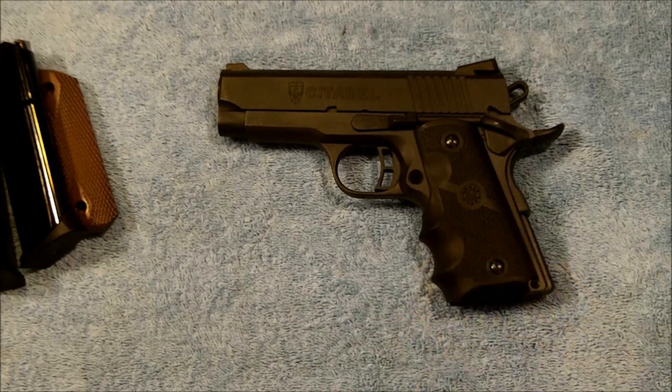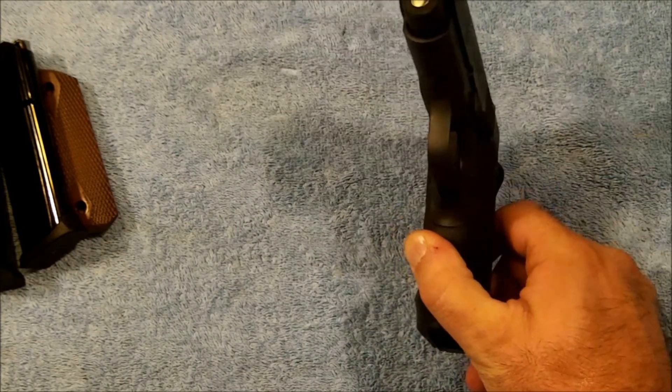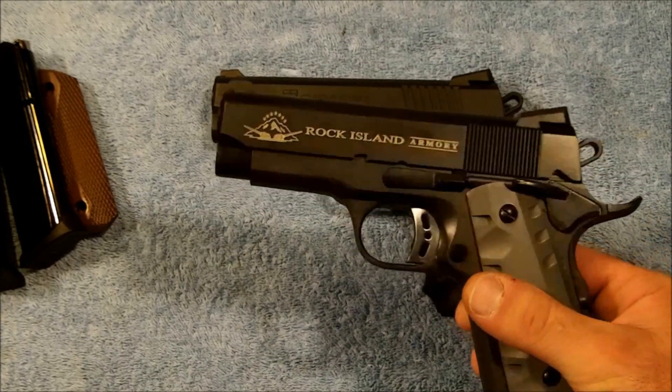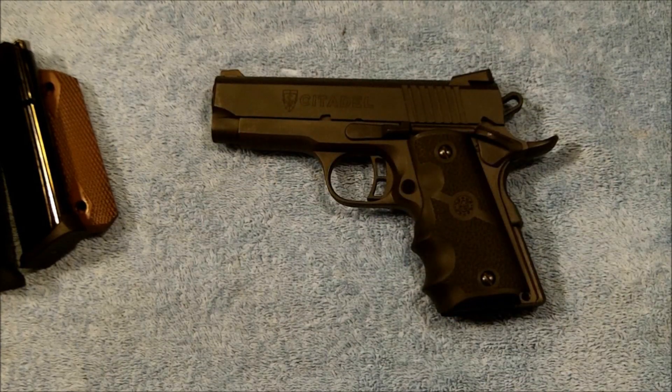The Citadel does run a few dollars more expensive than the Rock Island for basically the same pistol. This one is available in .45 ACP. I don't know that Citadel has them out in 9mm — the Rock Island I've been showing you is the 9mm they have available, and I don't know that Citadel has gone forward and brought that out in a 9mm yet. But we'll see what they come up with.